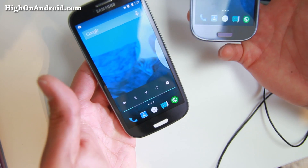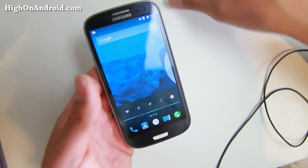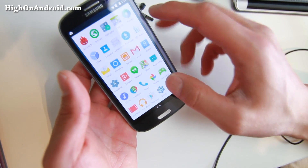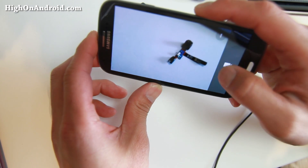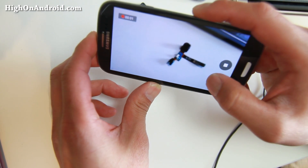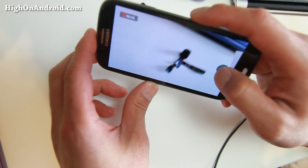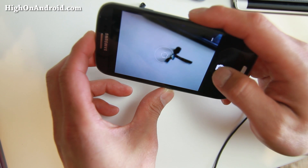If you have a GTI 9300, you're in luck because everything works out of the box. You also have other ROM choices — you can go ahead and install Liquid Smooth ROM. You can look for that on XDA. Camera works flawless on the GTI 9300 model. It might freeze just the first time you use it, but after that it works fine. You can take photos while taking a video.